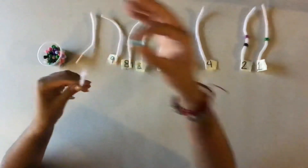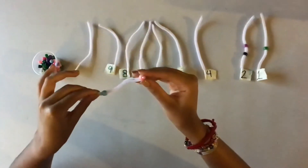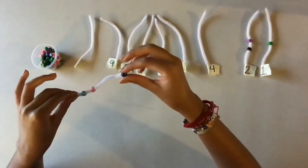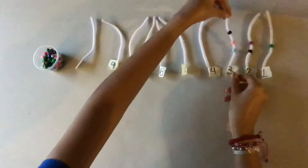You're going to grab 1, insert number 1, then comes number 2, and after number 2 comes 3. Excellent. Here we have 3 beads. Very good.